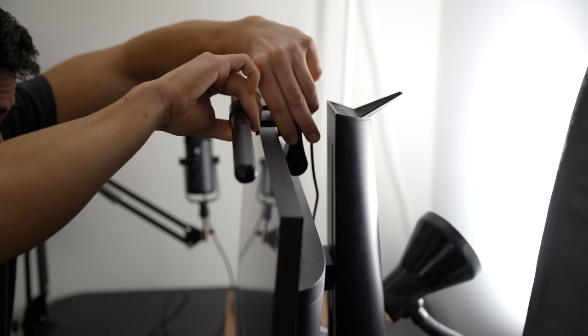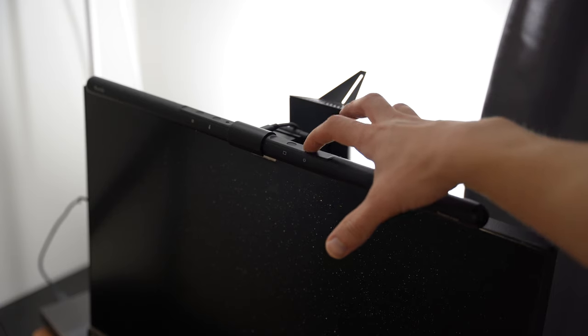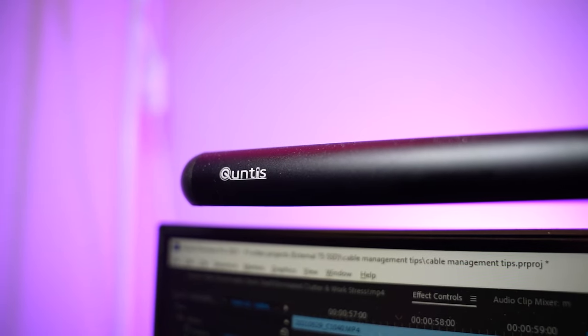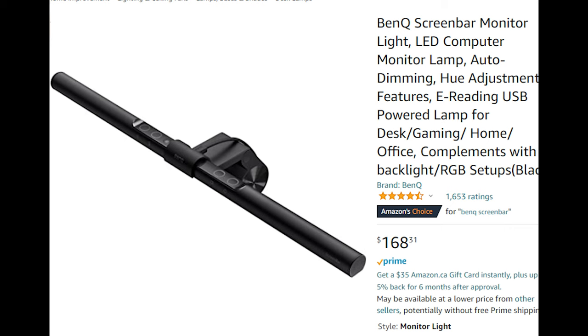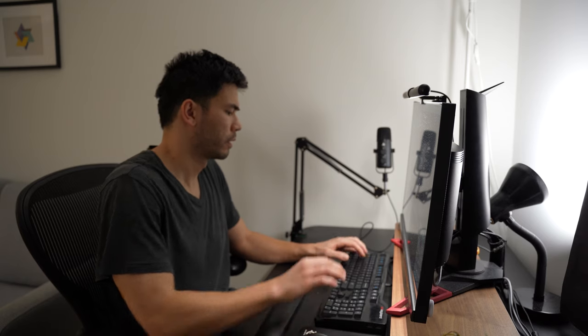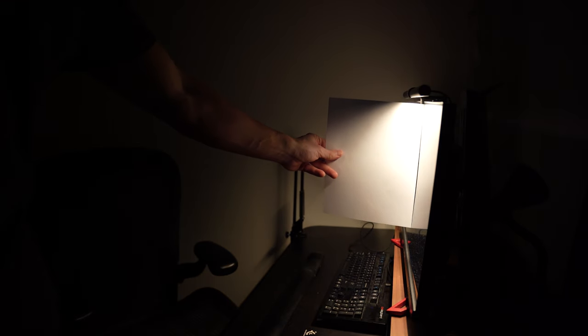If you still find your desk setup lacking light, I highly recommend investing in one of these inexpensive monitor light bars. The one I have is the Qantas screen linear light bar, which is a way cheaper version than the BenQ one and does exactly the same thing for much less. This light bar creates less contrast and promotes better lighting conditions to reduce eye strain. It doesn't cause any glare on the monitor, it saves space, and the best part is it's powered by my monitor's USB — so when I turn off the monitor, the light turns off too.